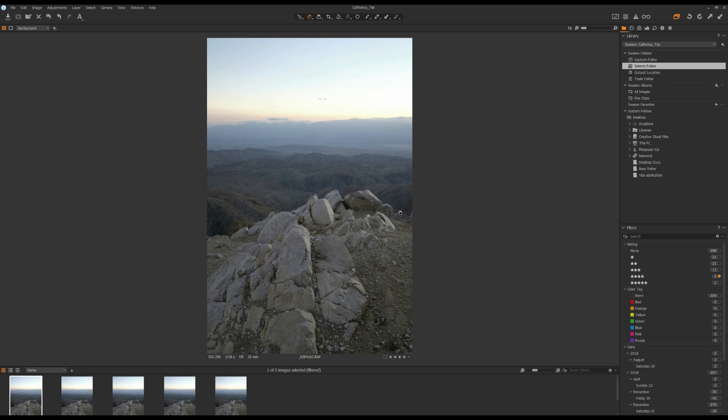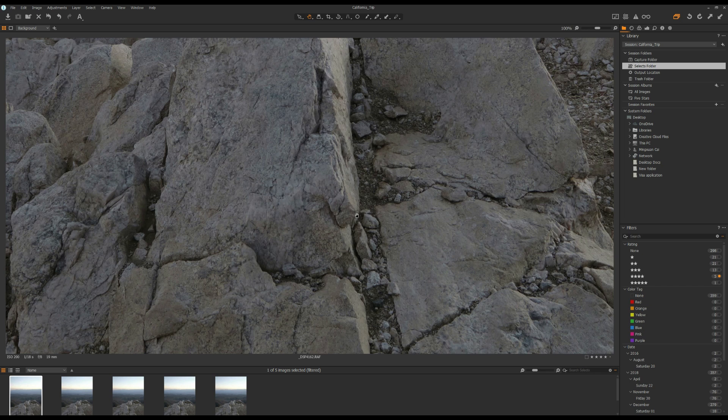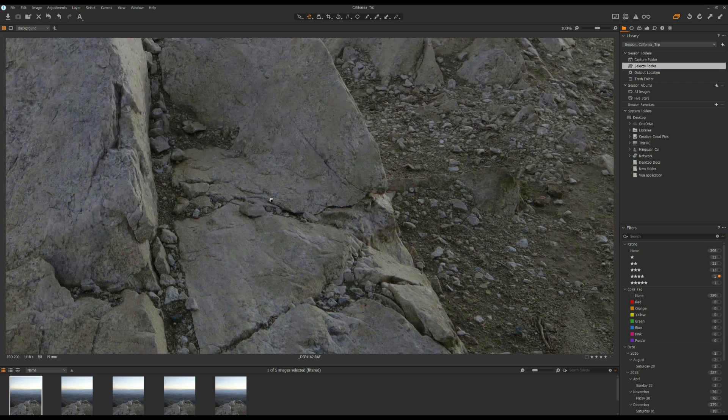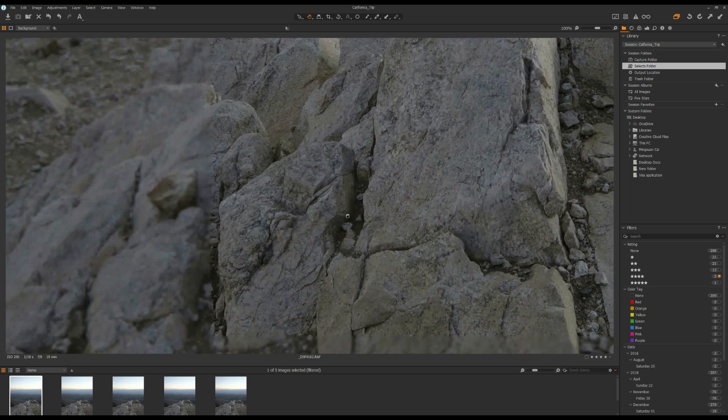Now let's jump into the example. Right now I'm inside Photoshop and I have some photos for this example. The first photo is this one — I focused on the rocks in the foreground. Let's zoom into 100% scale. As you can see, the rock in the foreground is in focus and they appear sharp.